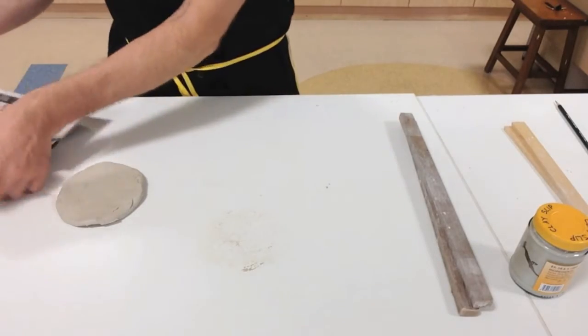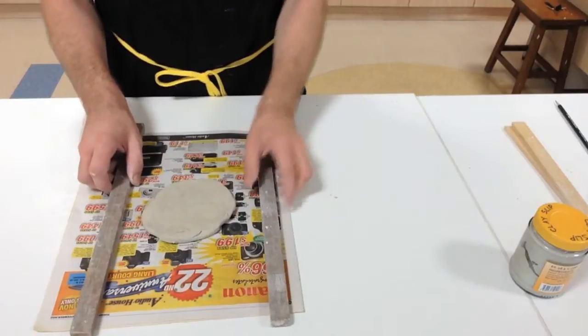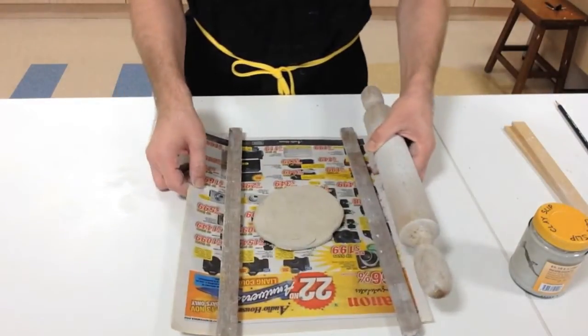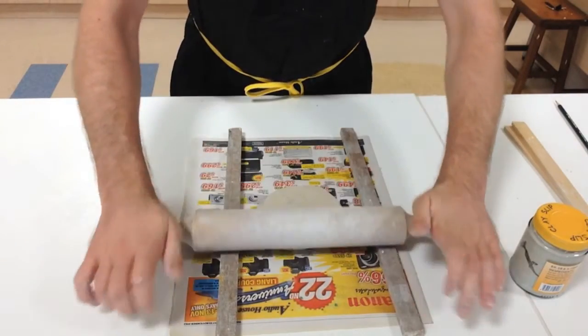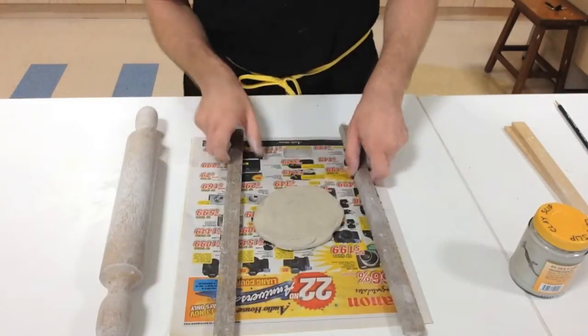I'm going to put some newspaper down here and place the sticks on both sides. Then I'll get the roller and gently start rolling it out. As you can see, I've already flattened it.